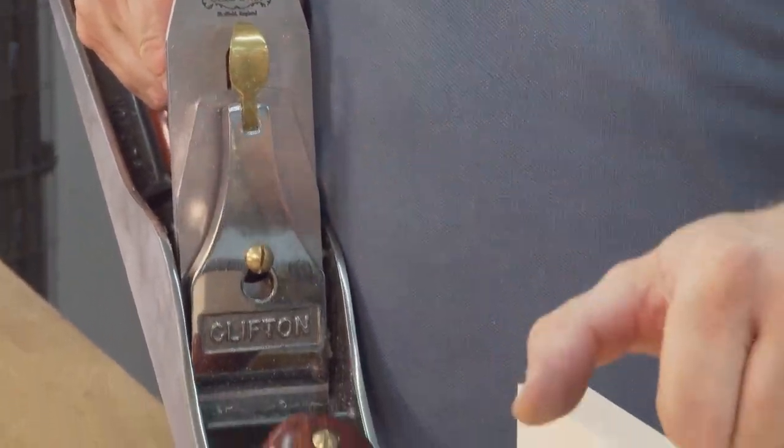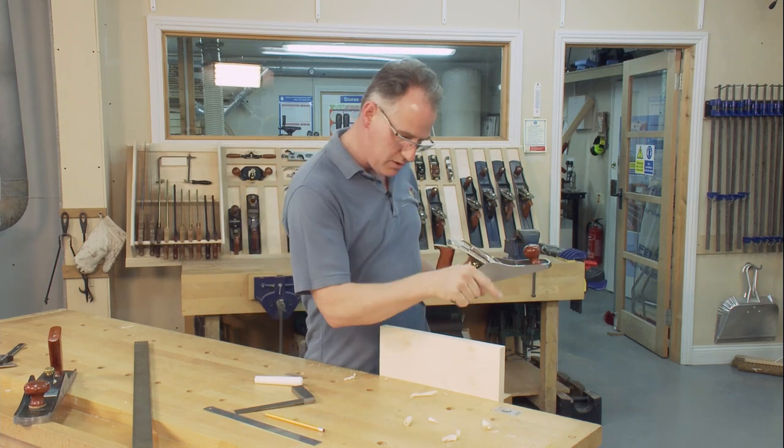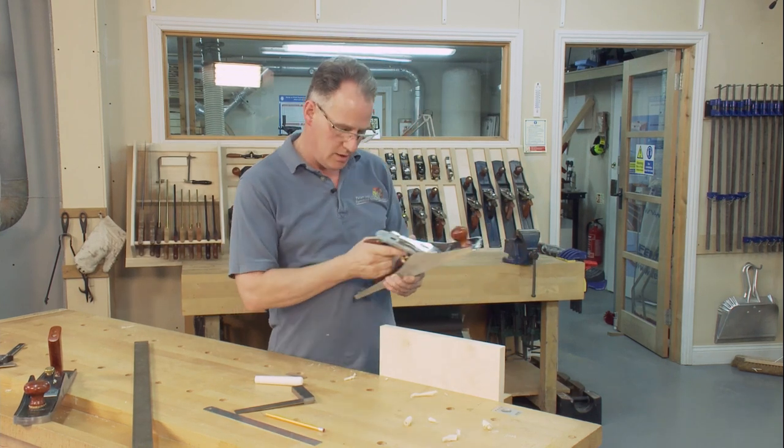If I've got a high spot here and a high spot there, I may be able to do a diagonal cut from this corner across to the other one — and physically go diagonally across that and take out the two high spots. We'll see how it goes.